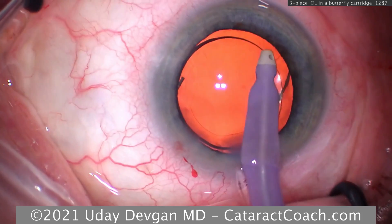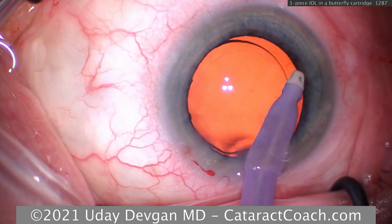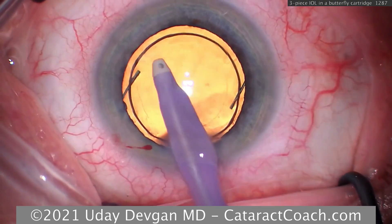Taking out the viscoelastic — this looks like a beautiful case. Make sure you know how to use all these lenses, cartridges, and systems ahead of time, before you go to the operating room, to give your patients the very best.